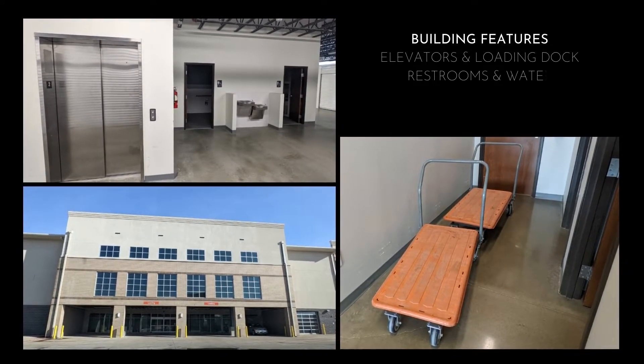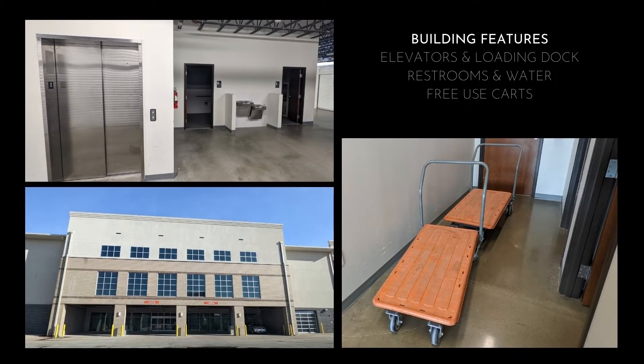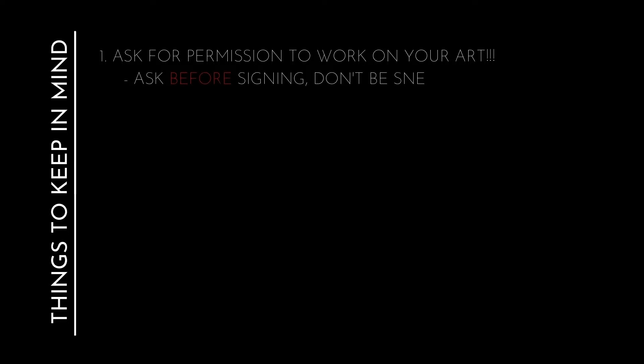Some features: elevators, bathrooms, water, huge loading docks for when it's time to move big art, and free carts to use at the office. Some things to keep in mind if you want to do this for yourself — just ask permission. Don't be sneaky.